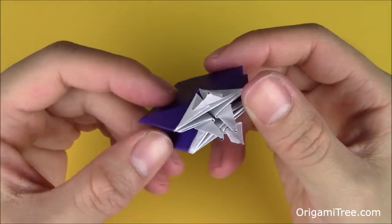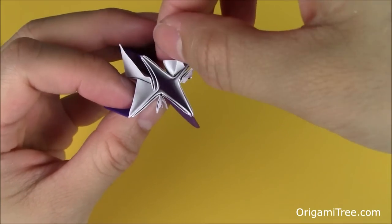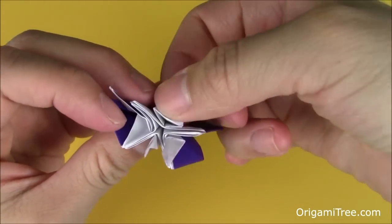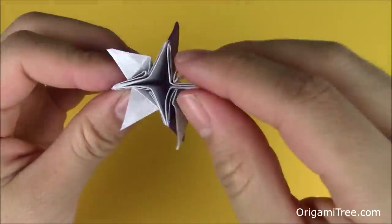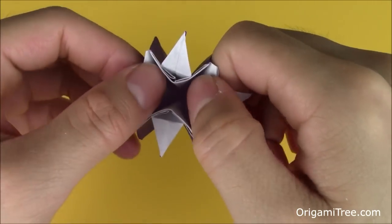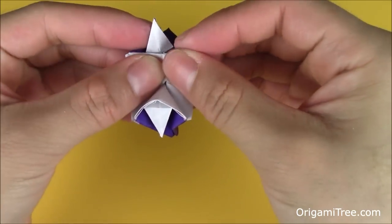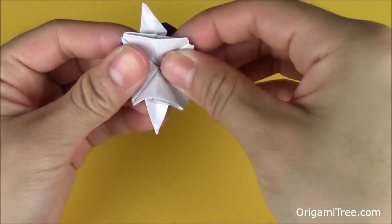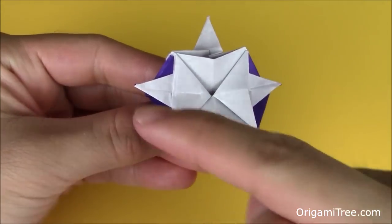Once you have everything done, flip it over to this side and spread out the flaps a little bit. While doing that, put these little spikes downwards and spread them apart. Open it up and spread them apart — do the same thing to each one. Then grasp on opposite sides and fold down a little bit: pull it apart, fold it down slightly, and then flatten. Keep spreading it apart until you have a square shape at the bottom with four spikes sticking out from all sides.